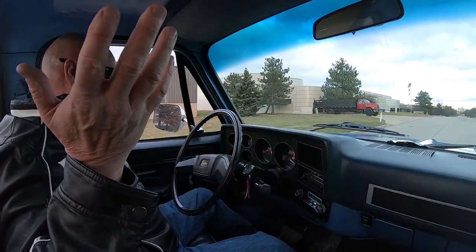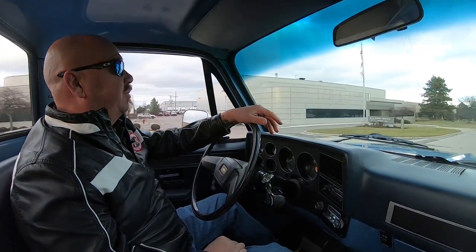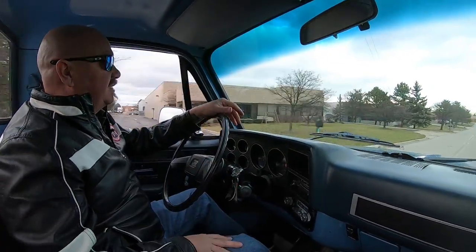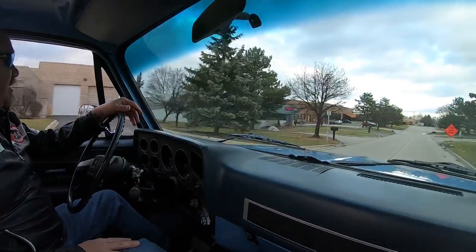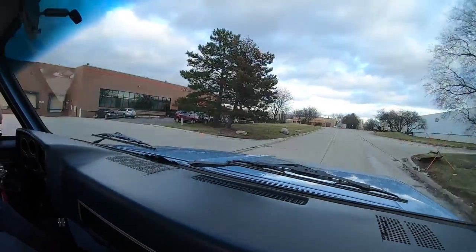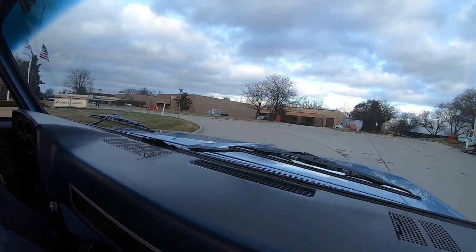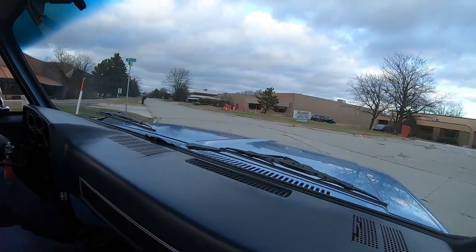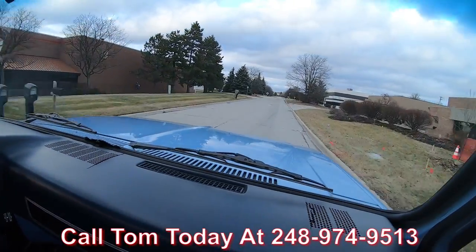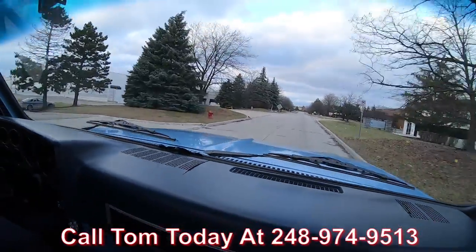The thing is amazing. You can see this big old four-wheel drive driving straight down the road with no hands on the wheel. It brings back a lot of memories — my dad had one of these body styles that I put a lot of miles on driving back and forth to work. That was his work truck and I drove that thing across the country. This thing is sweet. Now we can deliver it anywhere in the world — just call Tom at 248-974-9513 and he'll tell you exactly how easy it is to park this dream in your driveway.